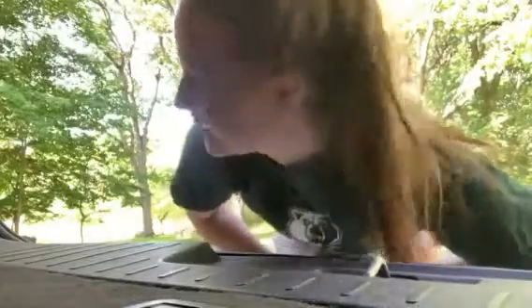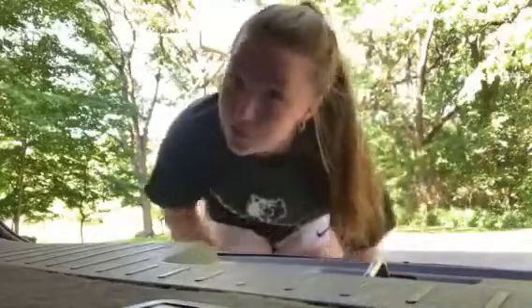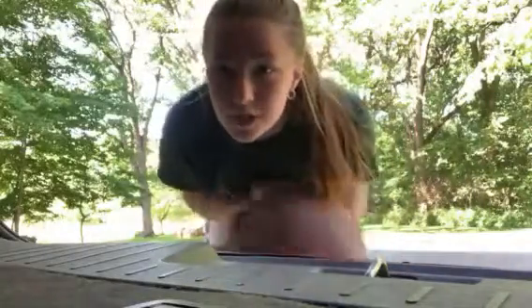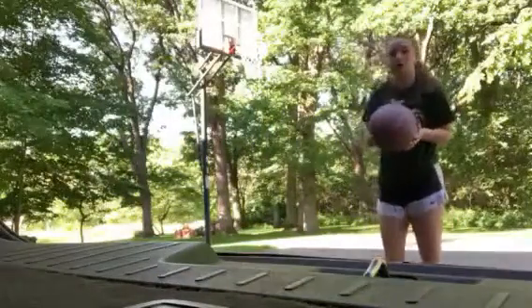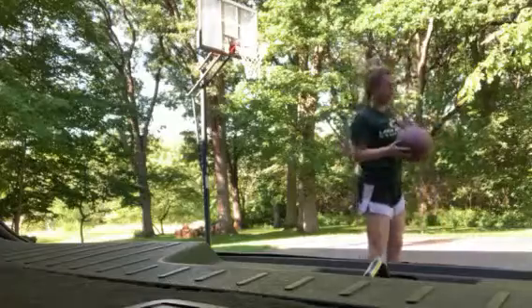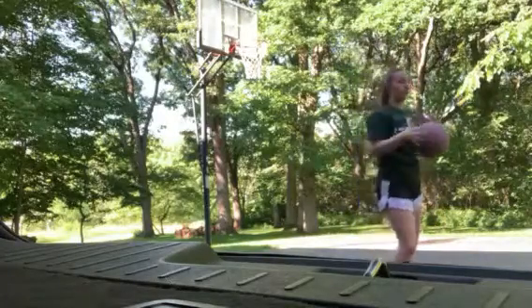Hi everyone, my name is Peyton Giordano and I am an incoming junior at St. Pete Academy, and today I'm going to be showing you a basketball drill that will help improve your shooting. First you need your ball, your hoop, and yourself. You're going to start off by not facing the hoop — I know it sounds weird, but hear me out.